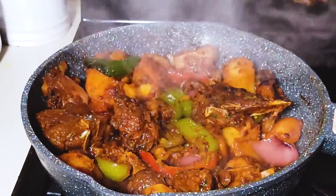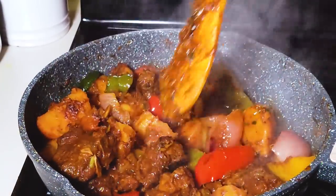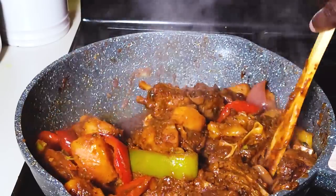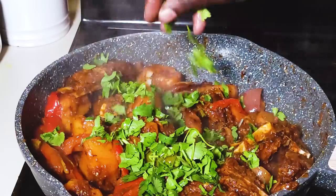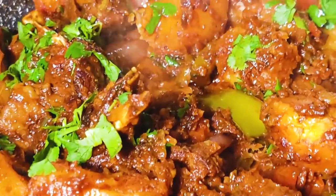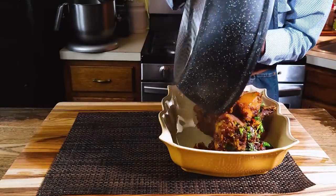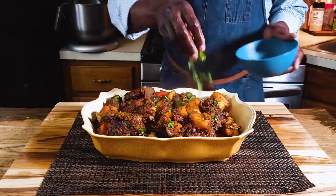This dish has been cooking for about 30 minutes on very low heat. We need to check the potatoes — potatoes are cooked through. We came in and added the onion petals in the middle of cooking, and this dish is done. All I need to do is add a heaping of cilantro, turn off the heat, and it's ready to serve.